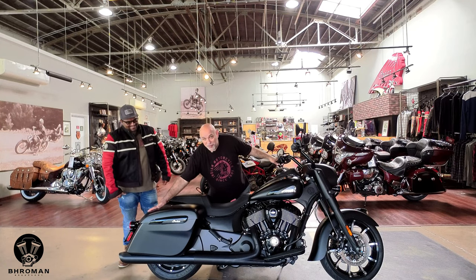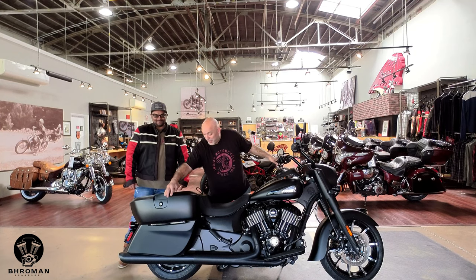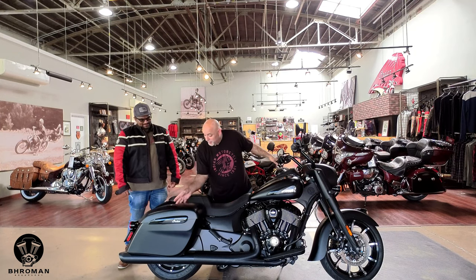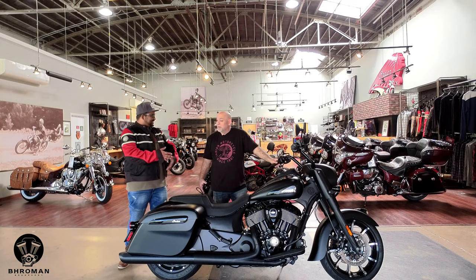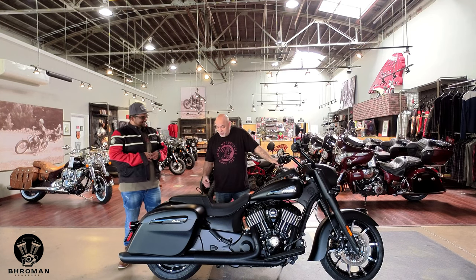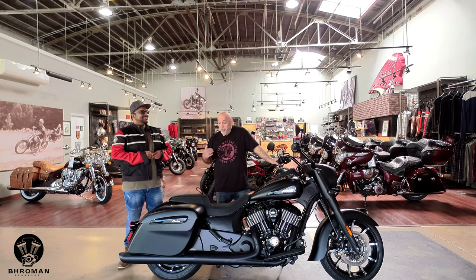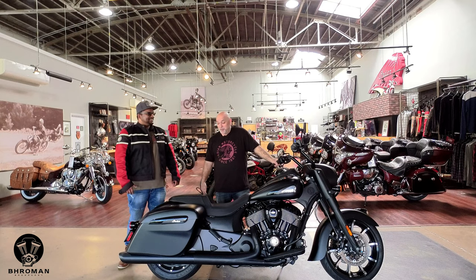With the slammed saddlebags you get a modern style saddlebag — very roomy for just about anything you want to put inside. And since this is a Dark Horse, it comes with the Thunderstroke 116, a 1890cc engine. This bike's got some pickup and go — it will really shoot you down the street.